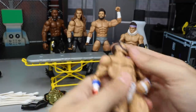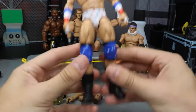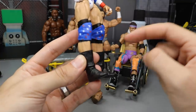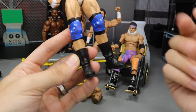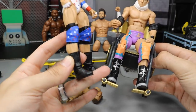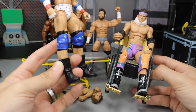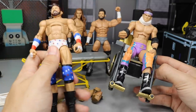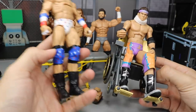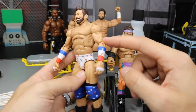We have the Elite 59 Zack Ryder. He has these Sting boots on there - I like the Sting boots and they're accurate for that night. His Elite 9 figure has the same boots but with ZR logos in black and silver around the edges. I'm going to switch these boots - the black and silver boots from the Elite will look better on the updated Zack Ryder. I'd also like to switch out the biceps.